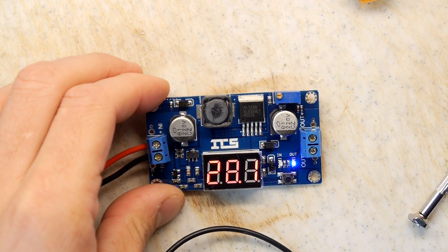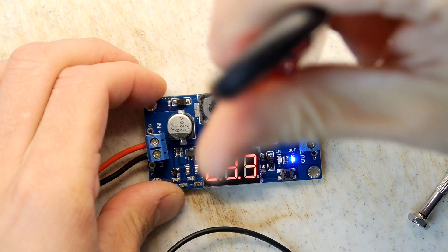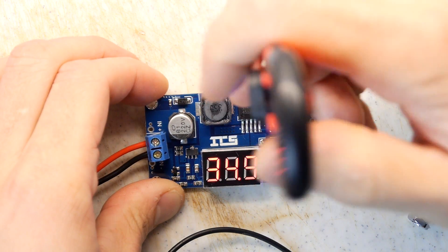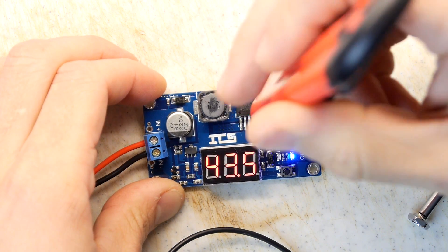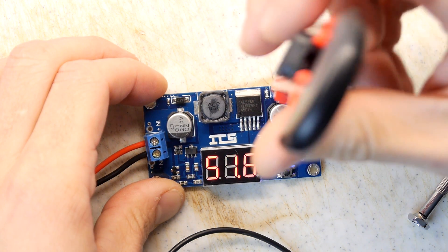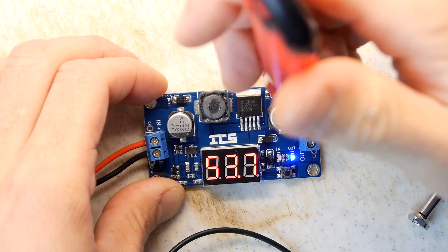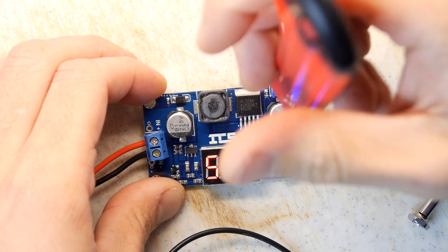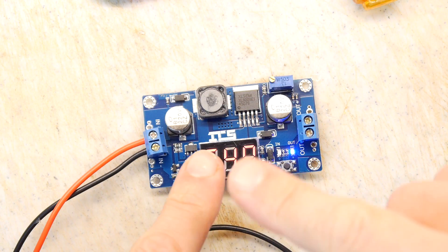We've got a 5 volt input — let's see what happens when you crank this thing up. 29... 30... 34.5... 36. I'm kind of scared now — is there a point where I might shock myself? I think you can feel 50 volts if you touch it. I'm going to be gentle — I don't want to break this. 53.9... 54. I think we've hit an end stop and it's just dropping back down.